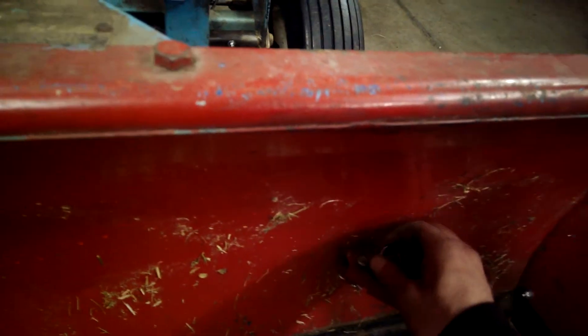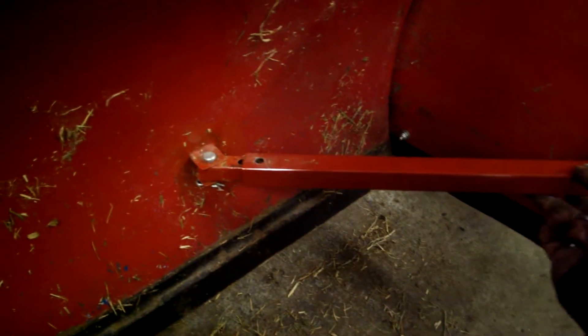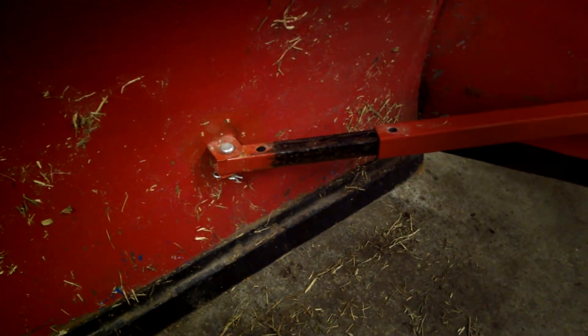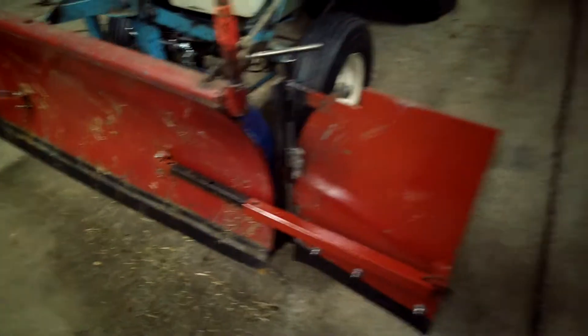The wings are adjustable. If you pull these pins, it'll allow the wings to pivot in and out. So you have three positions: completely closed the way it is now, looks like a box blade. Then you can pivot them out so they're set at about 45 degrees, and then you can pivot them all the way out like so.